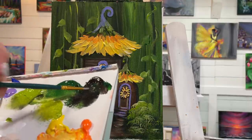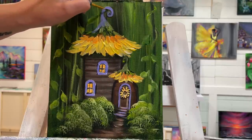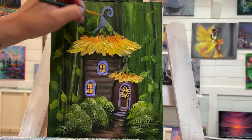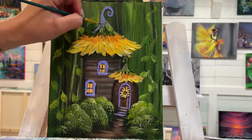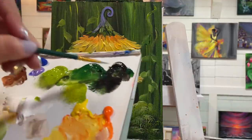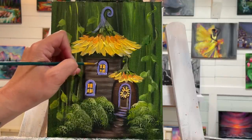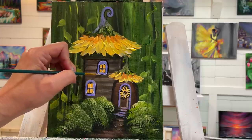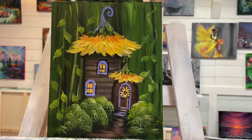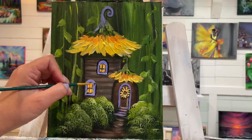Going to take a little bit of black and my dark green — same brush — right in here to add more of a shadow to make that stand out. I'll outline this window, going up and over for that arch. It just makes everything stand out and be a little bit more crisp and clear.